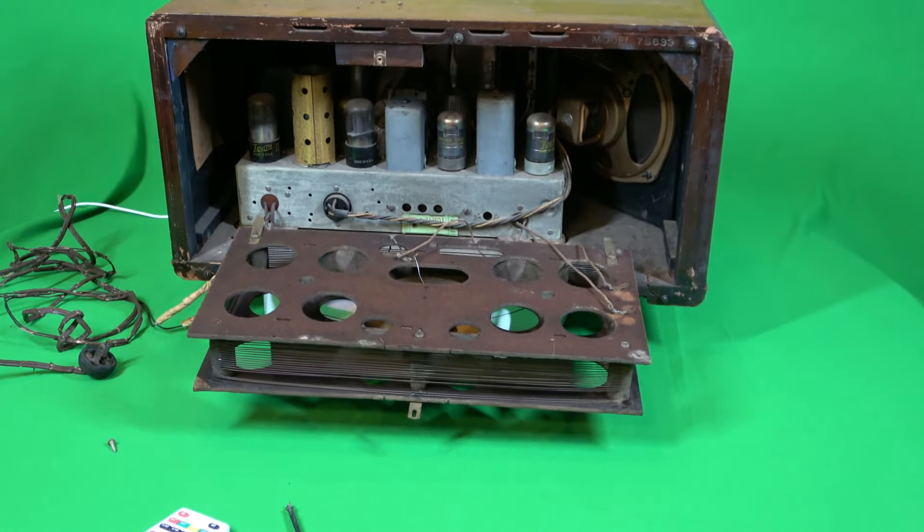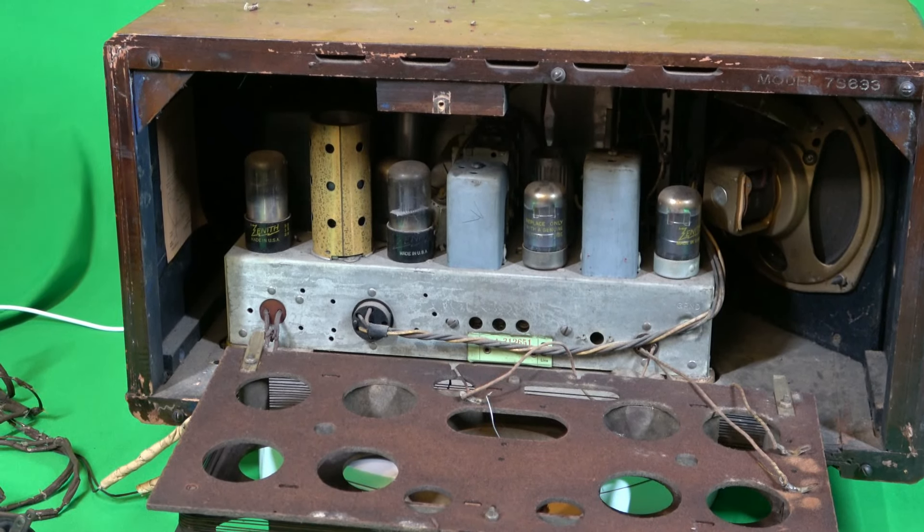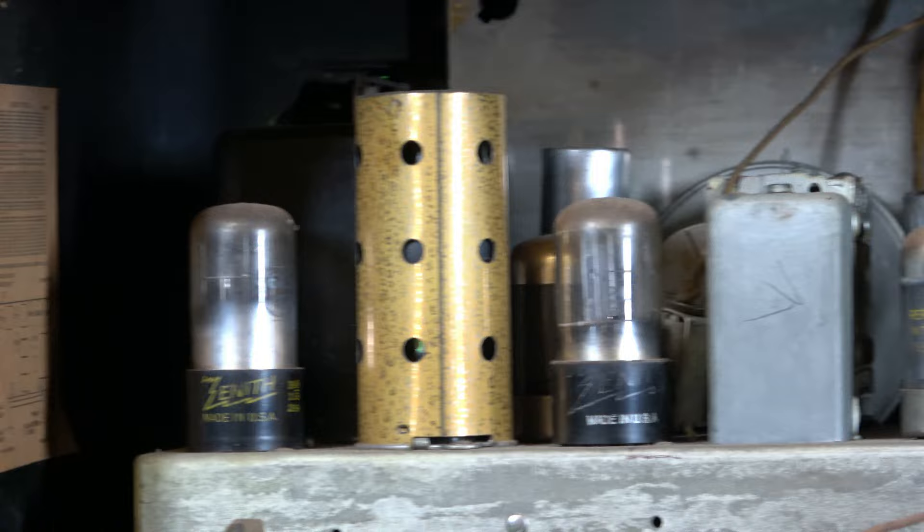The antenna is intact. I'll start messing with this once I replace the power cord.